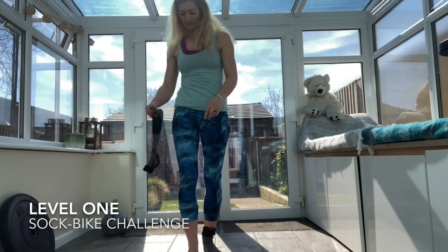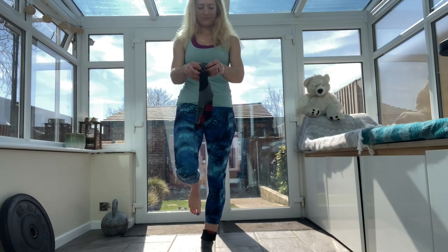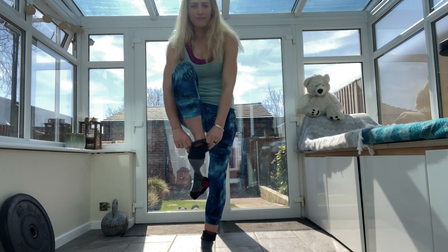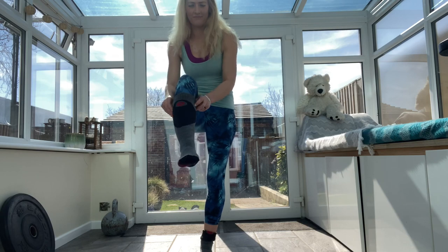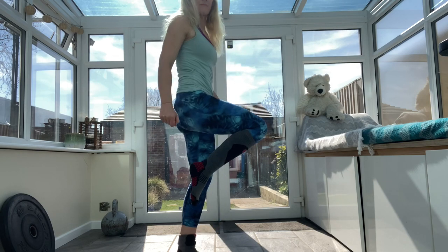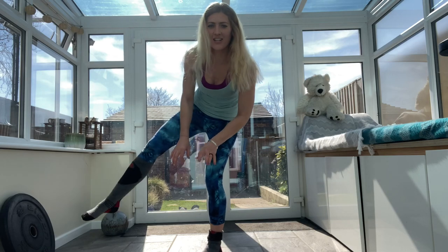Number one, first of all — can you stand on one leg and put your sock on? Sock on, one leg, balancing. Can you do it?